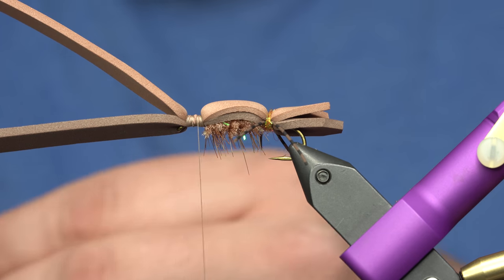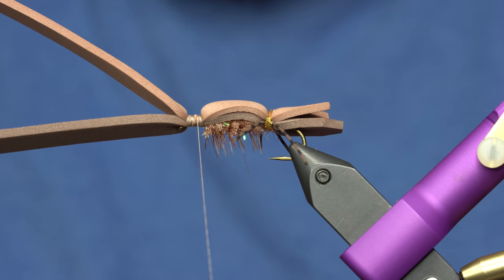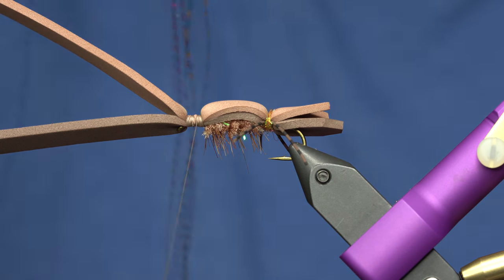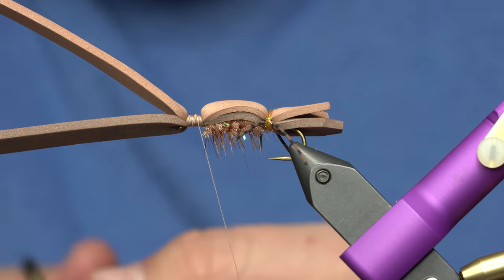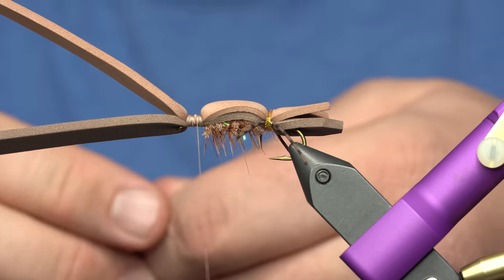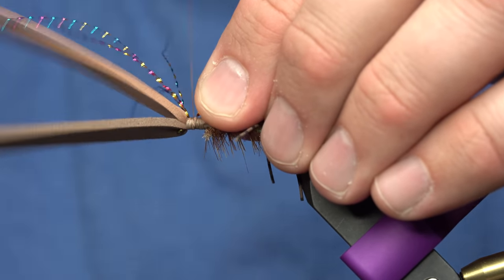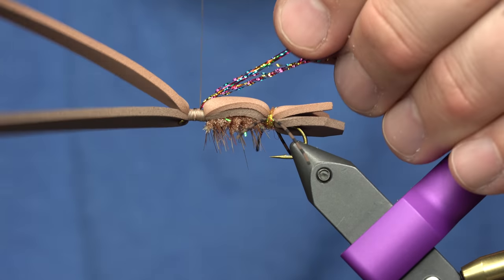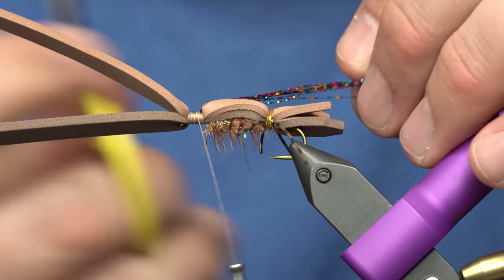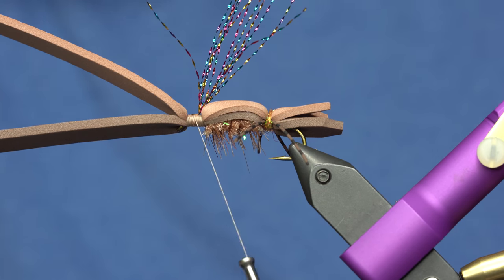The next step is to add a little bit of crystal flash in the wing. If you've talked to Jack, you know he likes to put crystal flash in the wings of his flies, and this one calls for rainbow crystal flash - kind of a cool color. I've got about five or six strands and I'm just going to tie it in and then fold it over. If you do it that way it won't pull out of the fly when you catch big donkey fish with this.